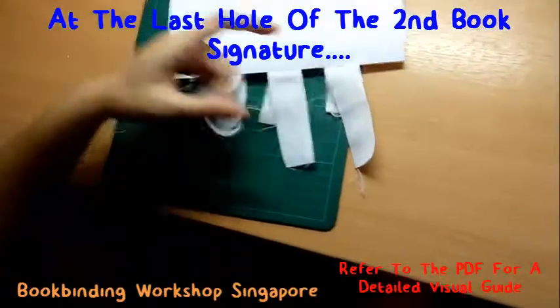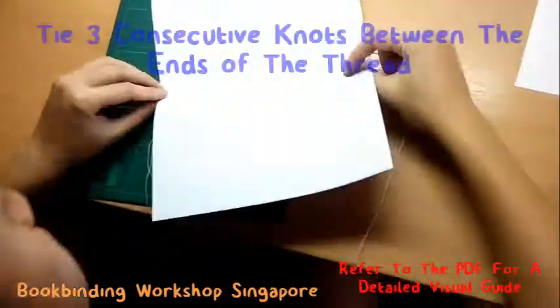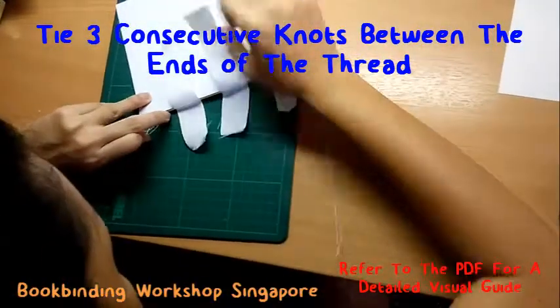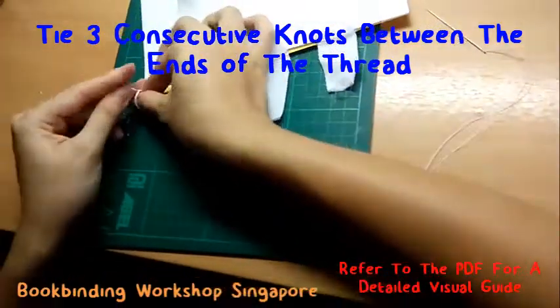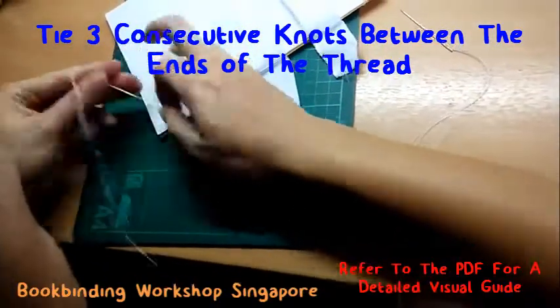Once you reach the last hole of your book signature, pull the thread through and tie a triple knot between the needle end of the thread and the starting end of the thread. This will bind the first two book signatures together. Do remember to refer to your PDF guide if you need a detailed visual guide.